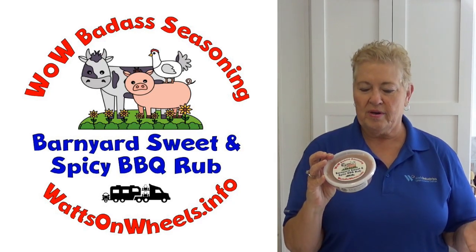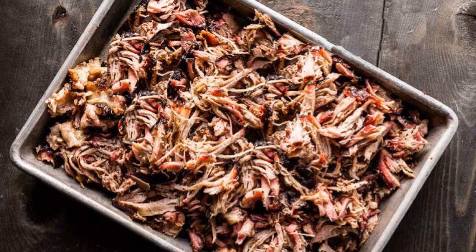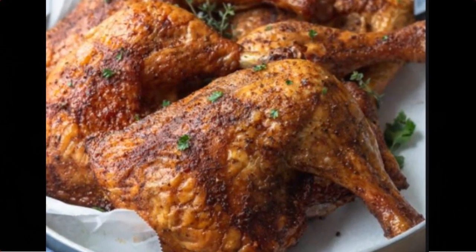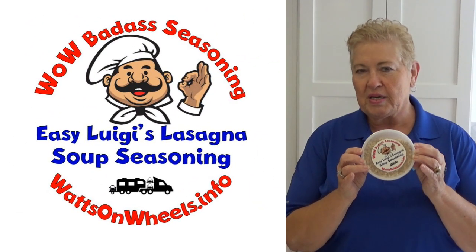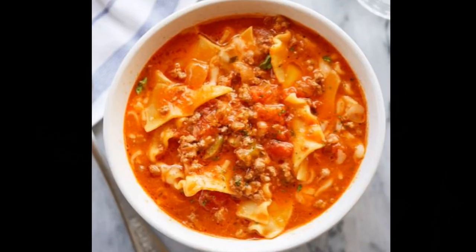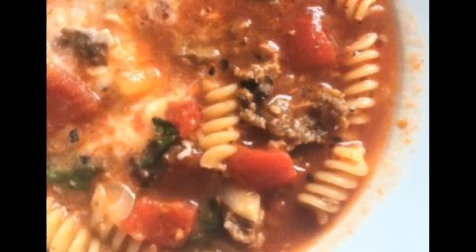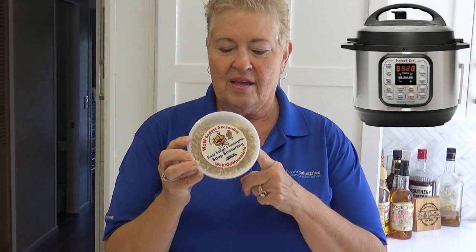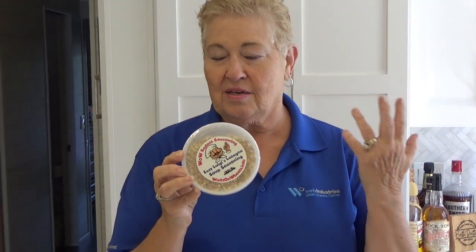This one you can put on pork ribs, chicken, beef, but it's also good on popcorn, bacon, potato macaroni salad, and it's really good on scrambled eggs too. Easy Luigi's soup seasoning — this makes three batches of soup and it does taste just like lasagna. There is a stovetop method and an instant pot method on the website. It's also good to add to spaghetti, pizza, or sloppy joes. It's pretty versatile.